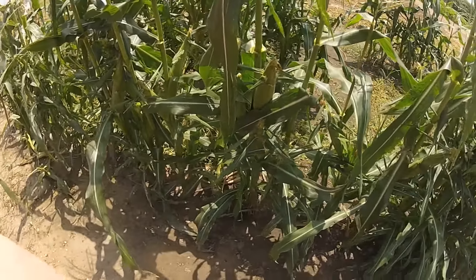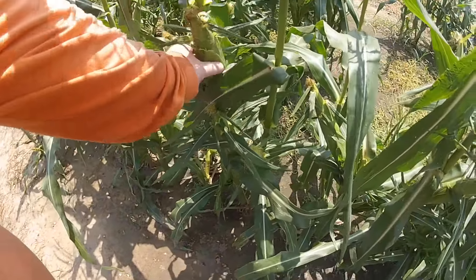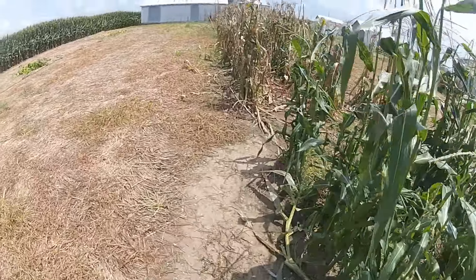Our second planting of sweet corn — we can go look at that right now. It's doing all right, it's got ears on it. This is the second planting of sweet corn. I don't think I filmed it when we planted, but it's got some decent ears coming in.